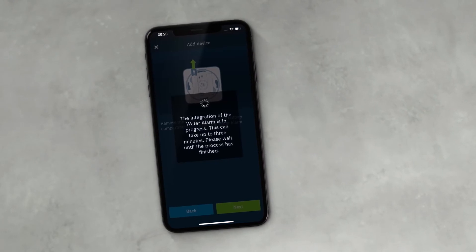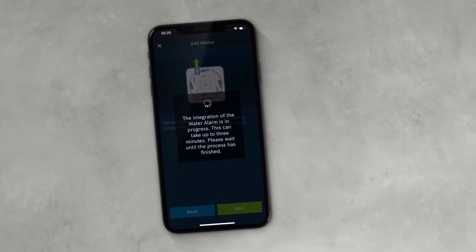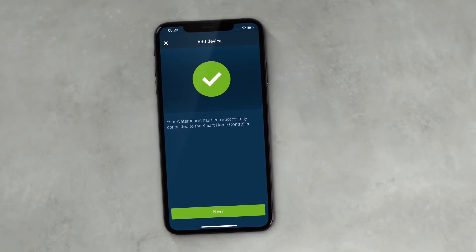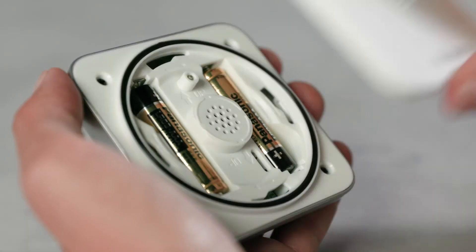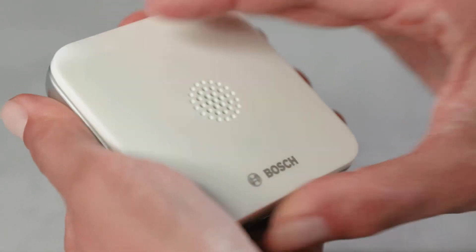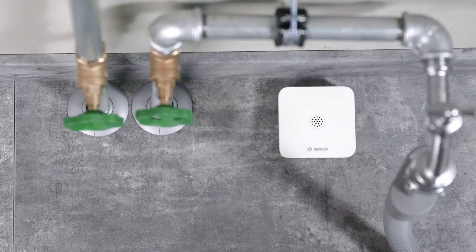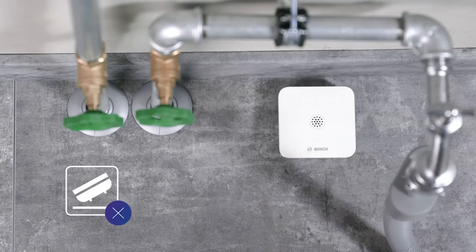The device will now automatically connect to your Smart Home controller. As soon as the device has been successfully taught in, you can put the battery compartment cover back on and put the device in the designated area. Ensure the device is placed on a level surface without vibrations, near to areas that have potential for water leaks.